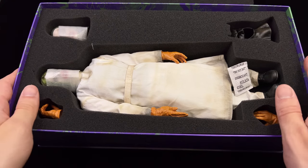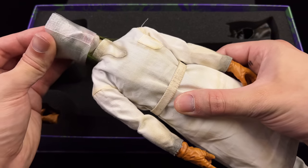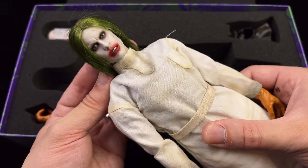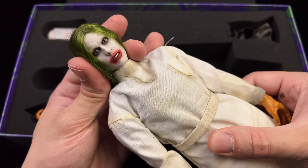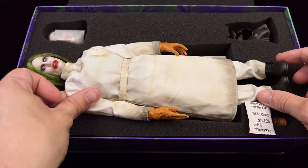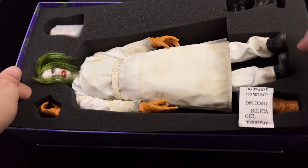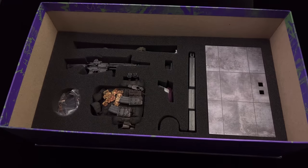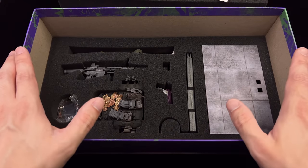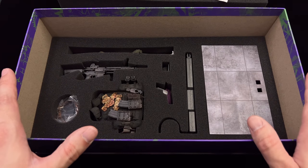The Joker himself comes with two head sculpts. I haven't decided which of the two I'm going to go with in my display, but it appears as though he comes wearing the rooted hair sculpt. I will try to tame this hair before we take a closer look. In-hand impressions are very positive — I'm loving the weathered, dishevelled look of his robes. There is one tray up on top and another down below, so we're going to get all of Joker's accessories laid out in the lightbox and take a closer look at everything he comes with.